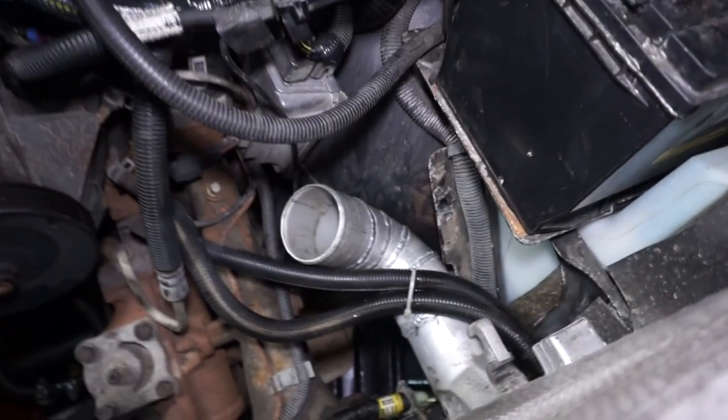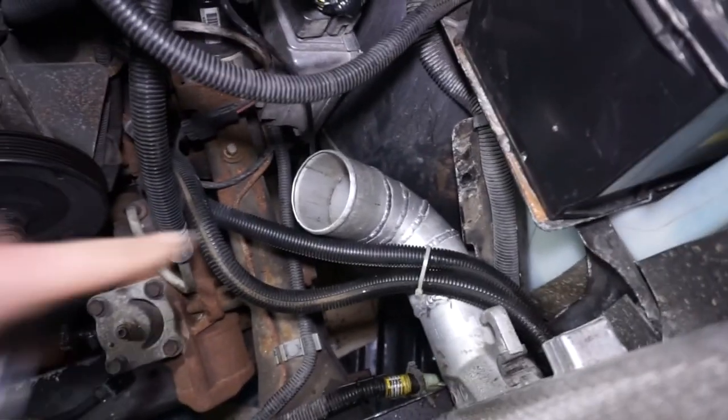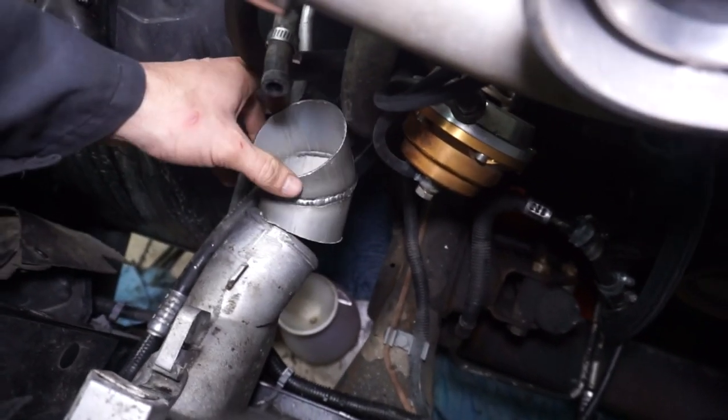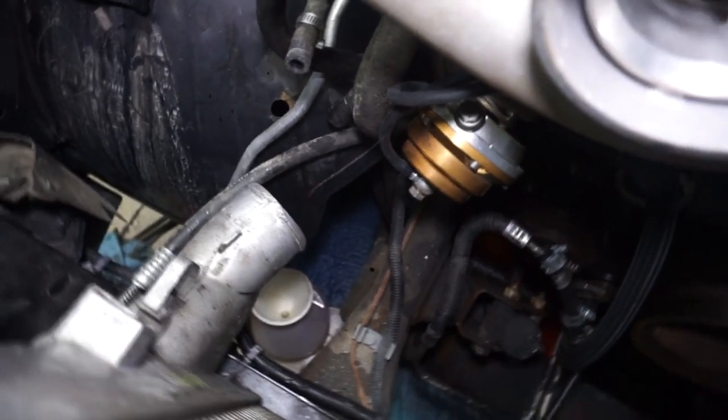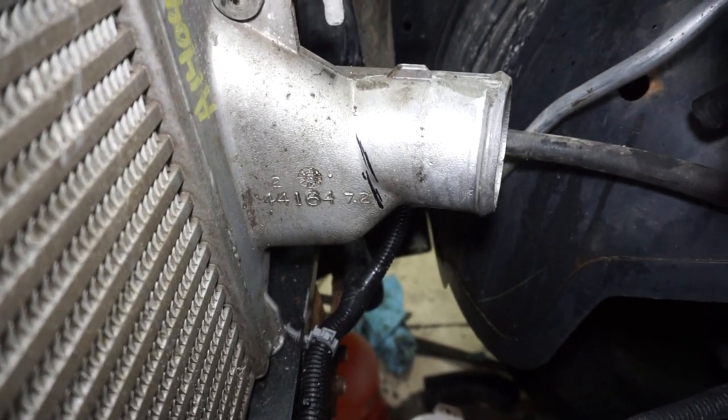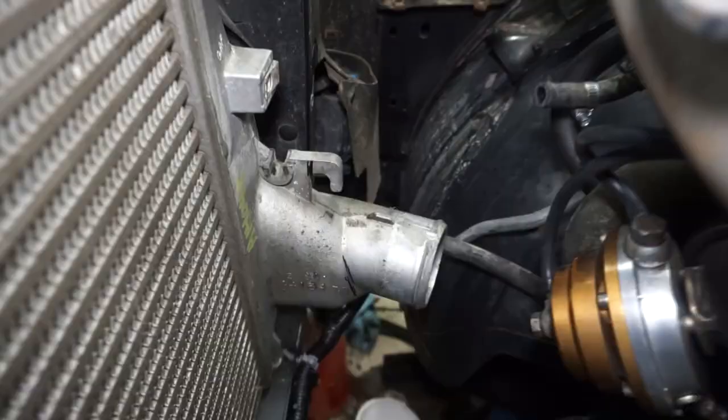After looking at this thing a little bit more, this side does kick out and come up nicely right where I need it to. This side, even if I do weld on a section here, it's still going to be sticking out pretty far. So I'm going to make the decision to cut that off and then weld it on kind of where that black line is — cut it and weld some new pieces on. We're just going to do it.